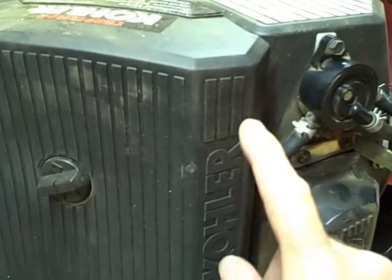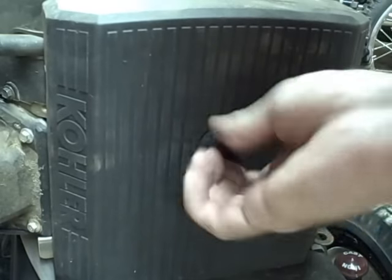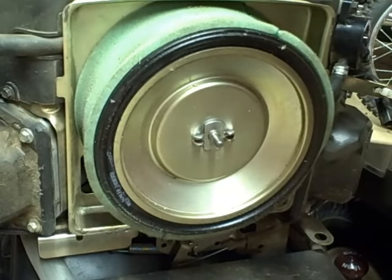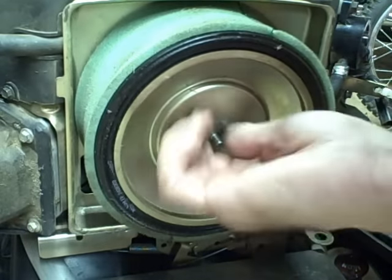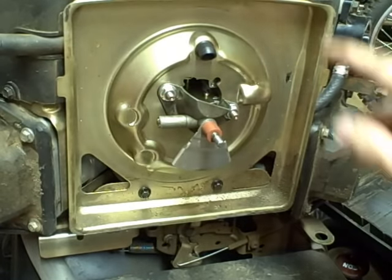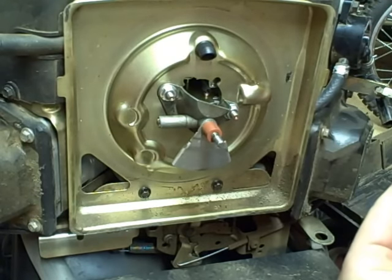The next thing we need to do is remove the air filter and cover. To remove this filter, unscrew this part, take that off, unscrew the wing nut, and pull the filter off. Now we need to remove the underside of this air filter housing — there are two eight millimeter bolts at the bottom.